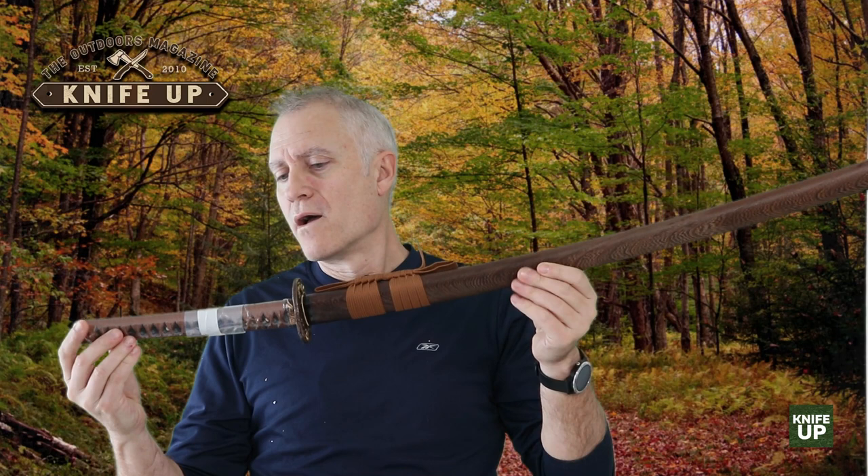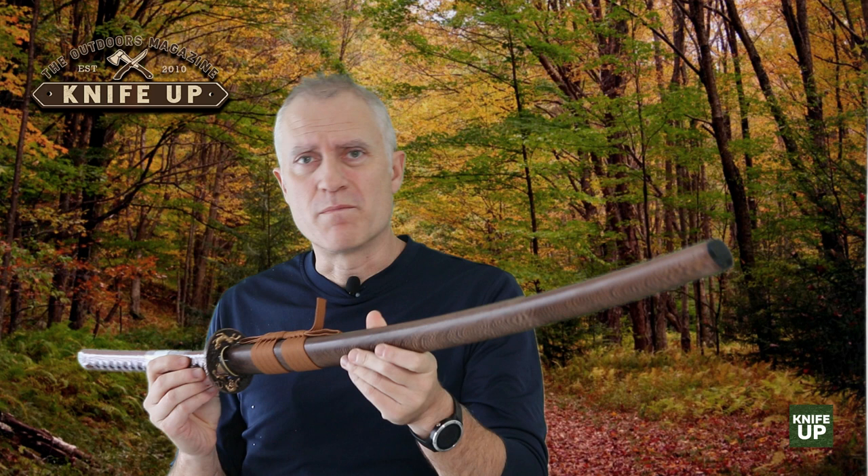When I ordered this, there were a lot of different options. If you go to Swords of Northshire and see what options you have, you could spend hours — or a few minutes depending on how well versed you are with katanas. It took me probably 45 minutes to choose all the details because they were so overwhelming, which is kind of a good thing.